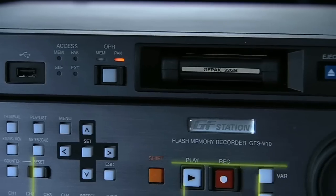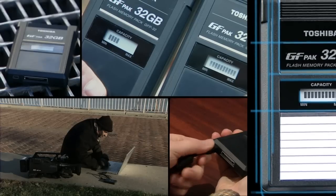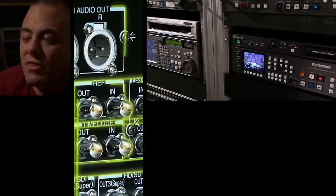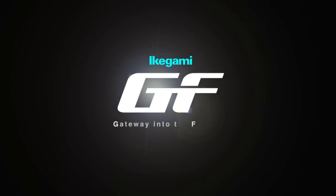Tapeless environments are our next big technology move. There are many tapeless systems out there, so we worked very carefully on what we chose. The three things I look for in purchasing a product are reliability, usability, and TCO — total cost of ownership. The Ikegami GF Series definitely fulfills that. The GF Series is designed to take full advantage of flash memory technology and to help companies transition into a file-based workflow by integrating into existing systems. The GF Series is a gateway into the future.